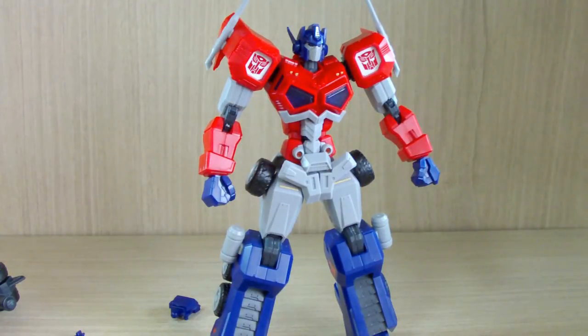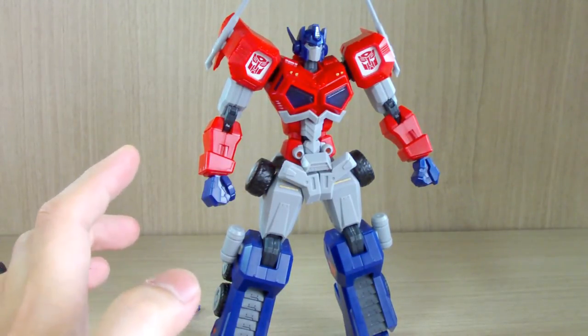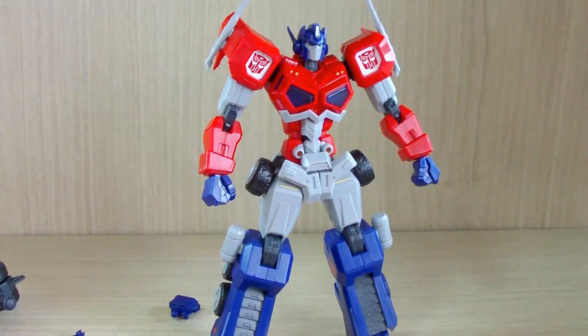That's pretty much it. This is the Flametoys Optimus Prime attack mode model kit and I definitely really love the build and the look of it. There are some areas that could be improved, but hopefully Flametoys will improve over time. For those who are Transformers fans wanting to get into Gunpla or model kits, or the other way around, this is a great start. I would definitely recommend this for those who love both Gunpla and Transformers. Anyway, thank you for watching. If you have any questions or requests, leave a comment below — I still have more kits to buy and build. Please stay tuned and see you guys next time.